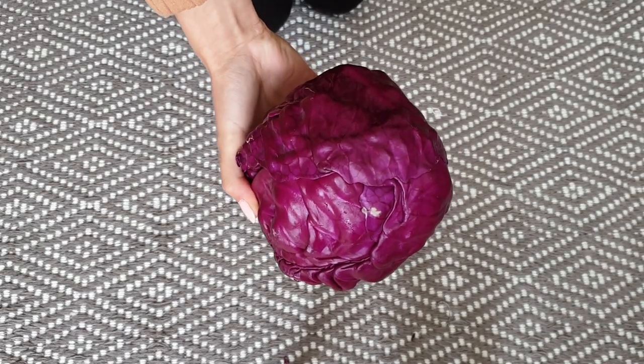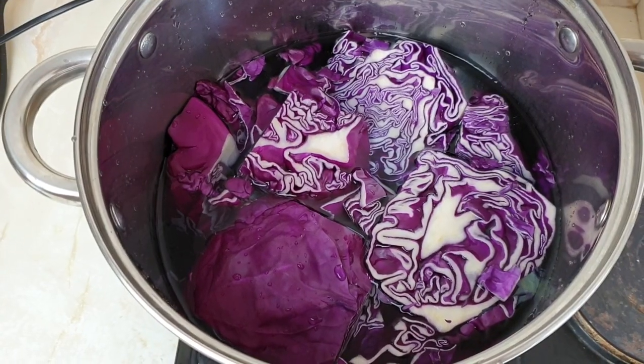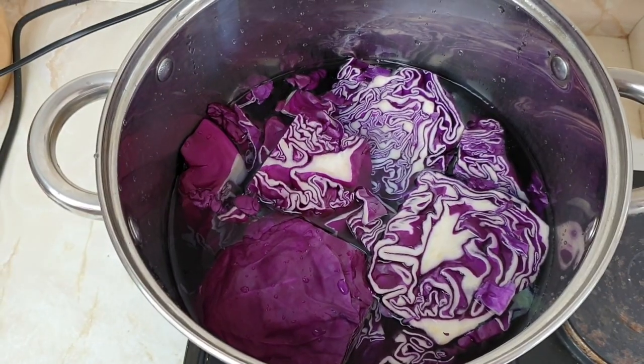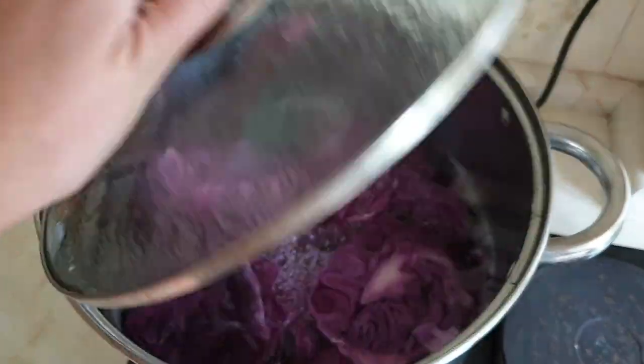For this recipe I'm using one red cabbage. Chop your cabbage, place it in the pot, and cover with water. Now put your pot over the heat and boil it for at least an hour.